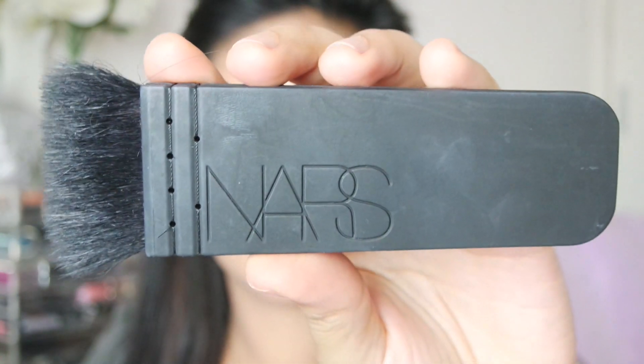Right now I am going to be contouring my face and I have my Too Faced Chocolate Soleil as well as my Nastia Kabuki brush. What I normally do is contour around my cheekbone area, my nose, and a little bit on my forehead as well.